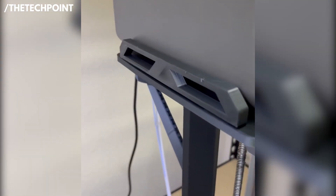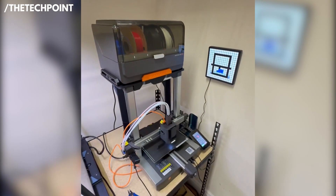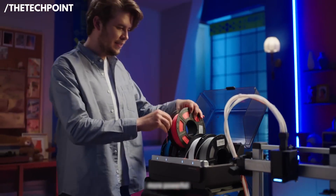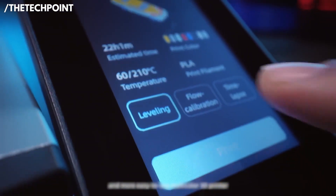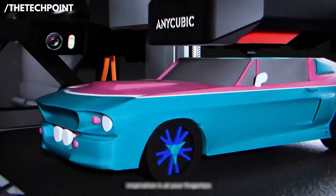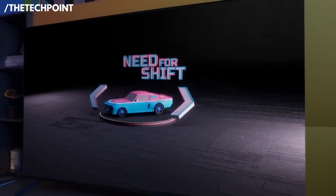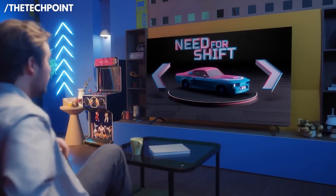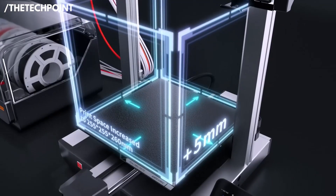One of its biggest advantages is the automatic leveling system, which handles both bed leveling and Z-offset calibration for you. Beginners often struggle with these steps, but here you just tap a button and the printer gets itself ready. The combo also includes highly efficient filament drying, which helps keep your materials stable and reduces common issues like stringing and clogging. Print quality is impressive thanks to its high-precision dual-rail motion design, giving you cleaner edges and more reliable layering.